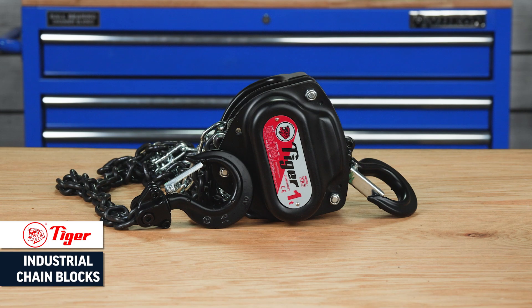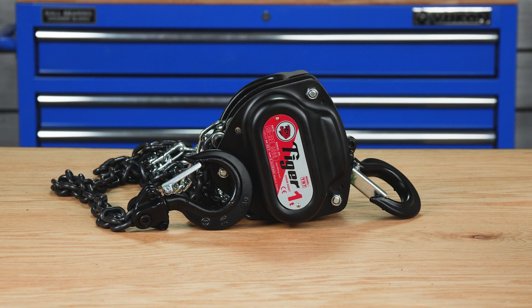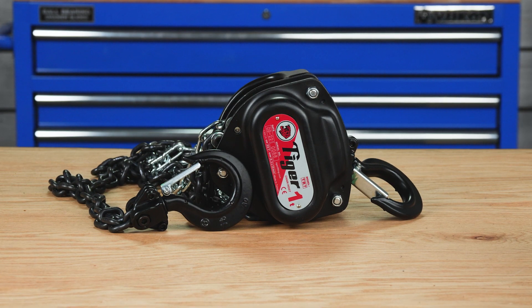Tiger Lifting Industrial Chain Blocks. These chain blocks are operated via chain running through a gear transmission and are the quality solution for heavy-duty lifting.